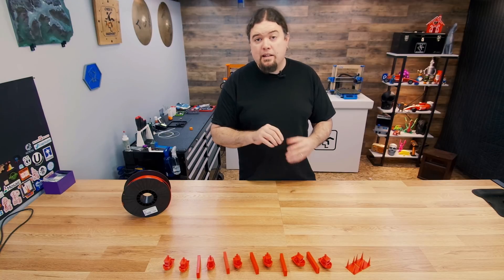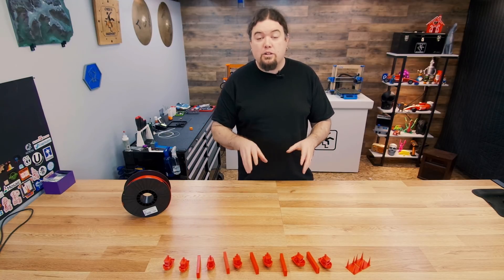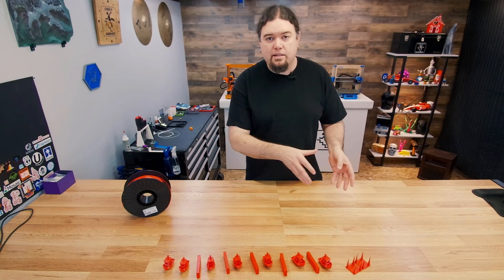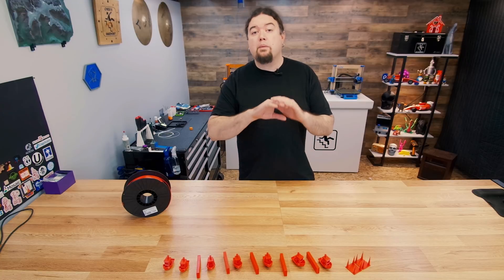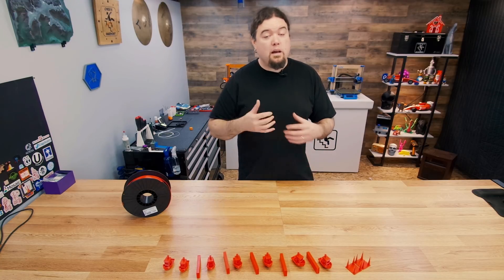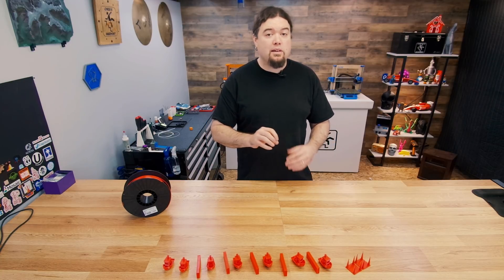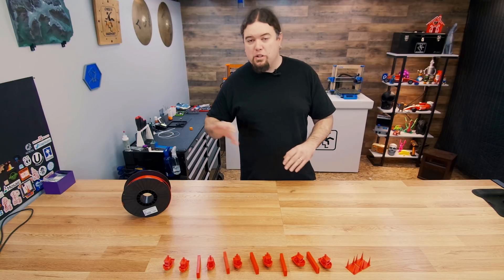Is it a good idea to store your filament in a dry box or dry it before you use it? Yes — you do see the print quality improve, like on this retraction test. How much? Your mileage is going to vary. I also think we picked the worst time to do these tests — it's winter, the humidity is relatively low. Maybe we need to take a step back and try this again in the summer months. I'd be really curious to see those results.